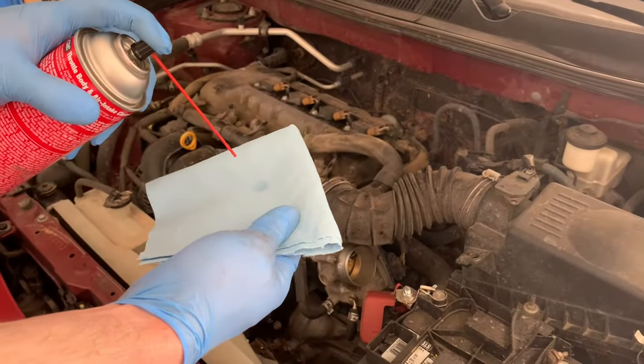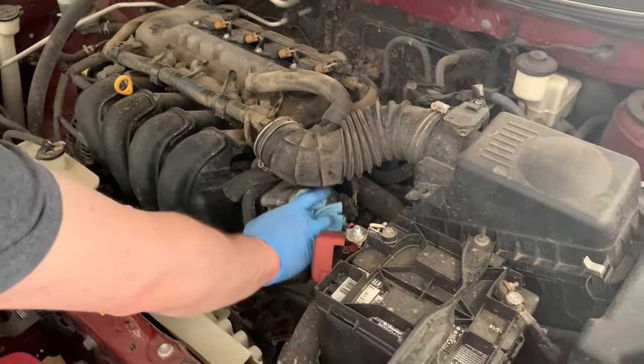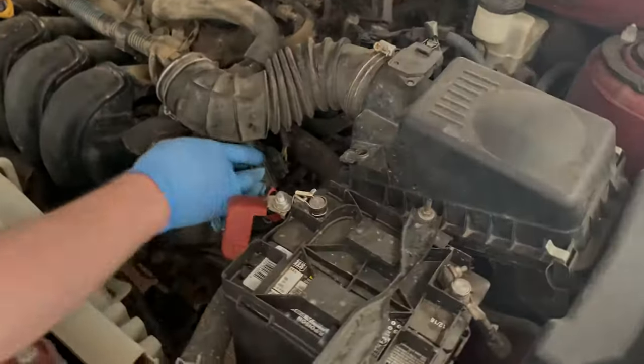For method one, spray some throttle body cleaner onto a rag and don't spray any throttle body cleaner directly into the throttle body — just use the rag to clean.